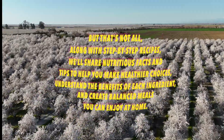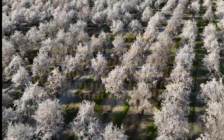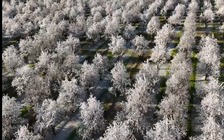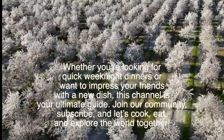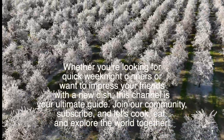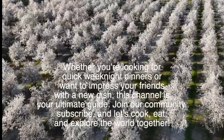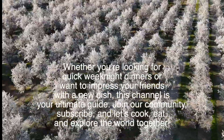Understand the benefits of each ingredient and create balanced meals you can enjoy at home. Whether you're looking for quick weeknight dinners or want to impress your friends with a new dish, this channel is your ultimate guide. Join our community, subscribe, and let's cook, eat, and explore the world together.